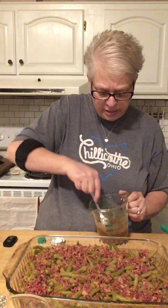This seems pretty thick to me, so I'm going to add a little bit more of my melted butter.